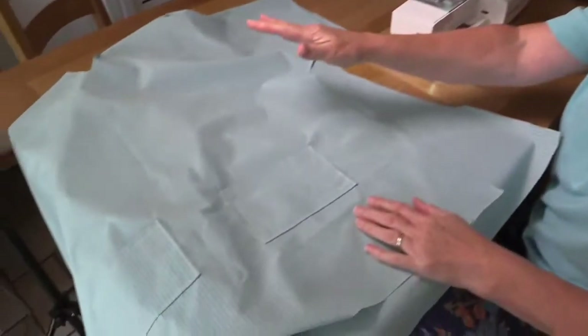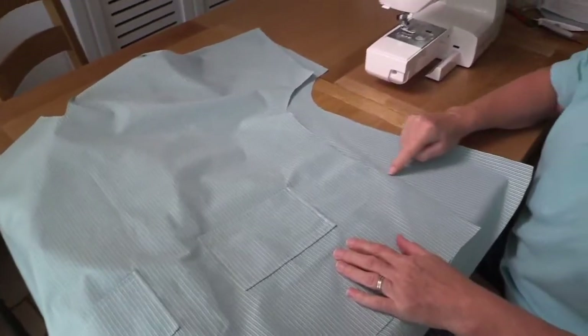We've now got our two patch pockets on here and our facings done. We're now going to do our side seams.